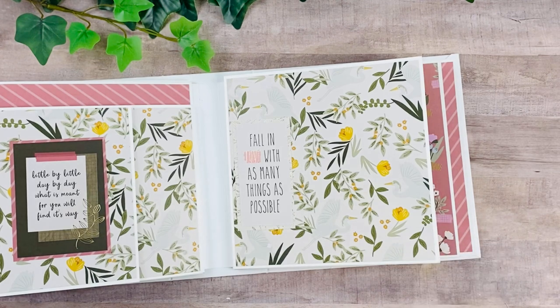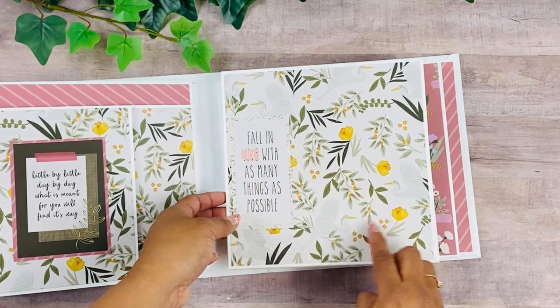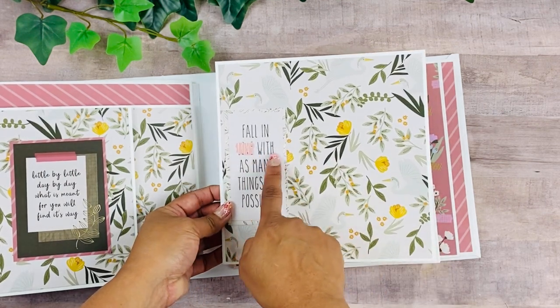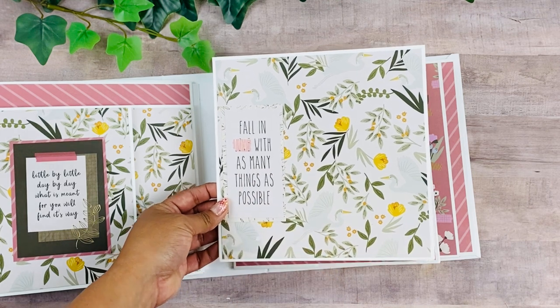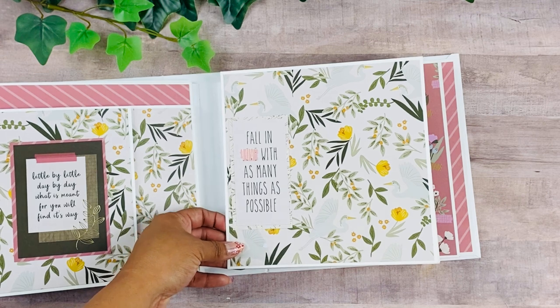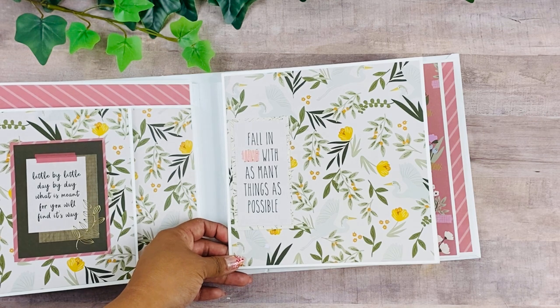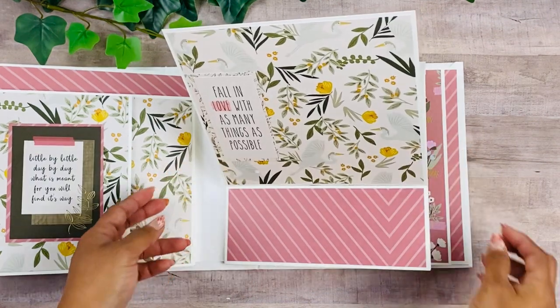I was thinking of creating a little spreadsheet or chart and folding it up to put in here. Over here I love this sentiment that says 'Fall in love with as many things as possible' — and by things I mean things you love to do, not just material things. For example, I'm in love with crafting, reading, knitting, and crocheting. This is an easel page here.